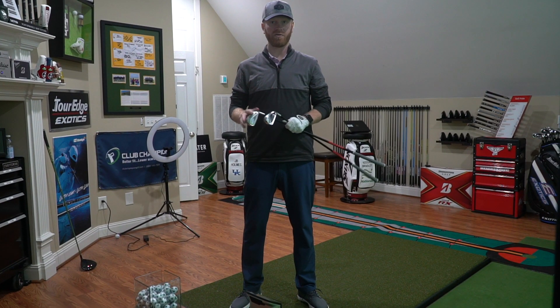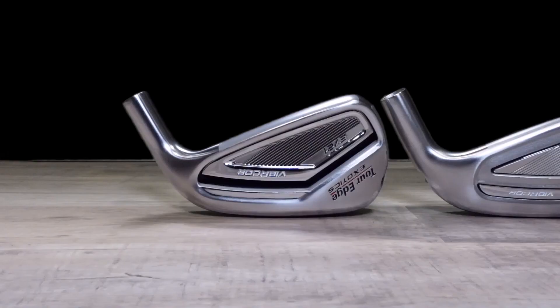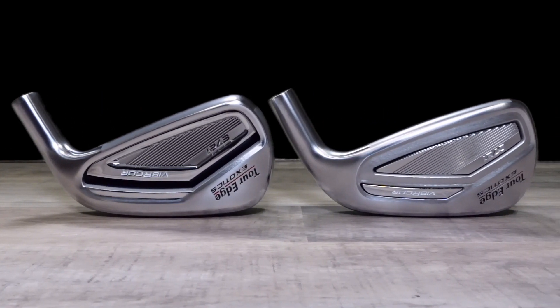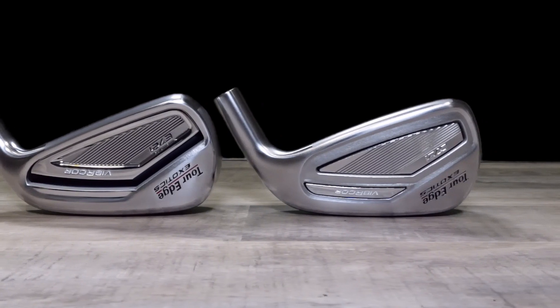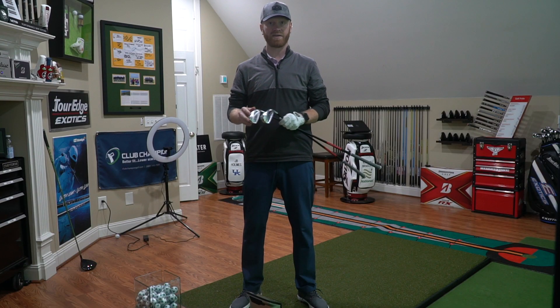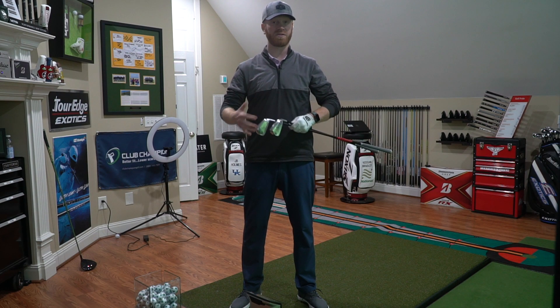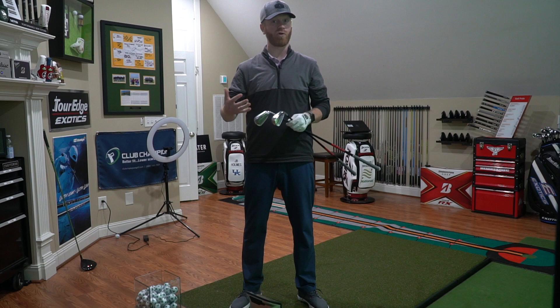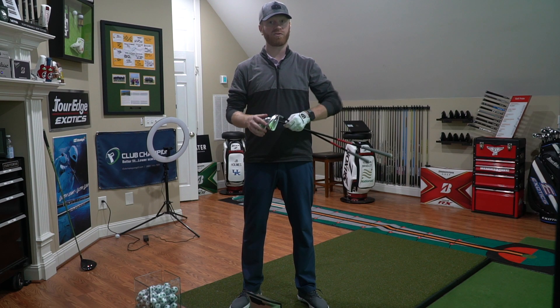Here in the THP Tech Studio, we have two new irons from Tour Edge Exotics: the C721 and the E721. They feature dual vibro-core technology, which is a TPU used in two separate places, and that goes along with their Diamond Face 2.0. This all encompasses a great feel.